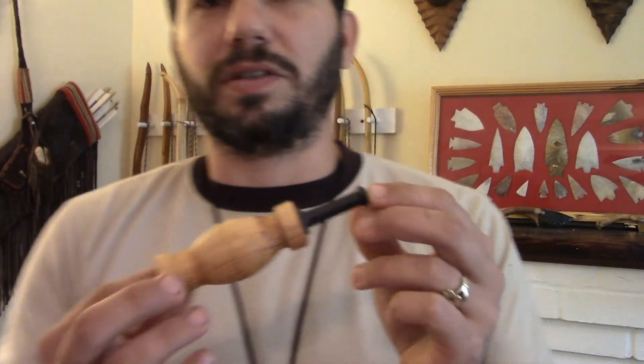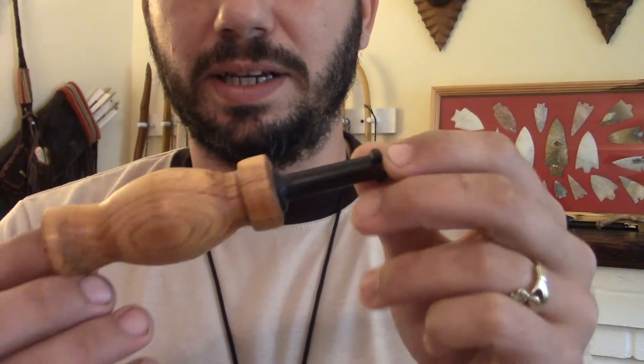Another thing I want to show you here are these cool elk calls that he makes. This is a piece of yew, and this is a cut-off from the bow that I built to take to Idaho elk hunting this year. I also got a call made out of that, and I got a couple other cut-off pieces he's turning into other calls.